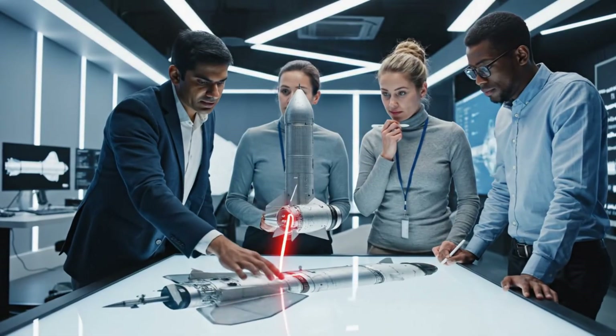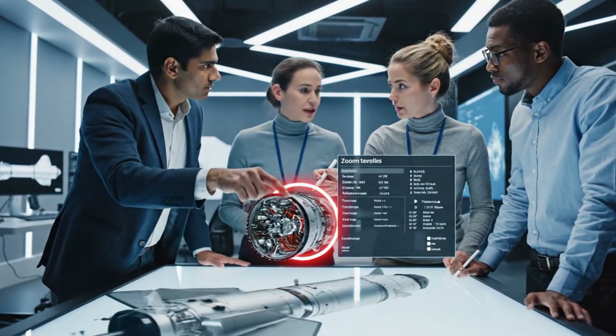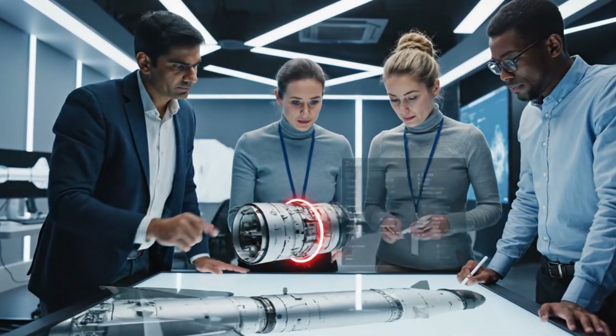The alignment tolerance here seems off. Let's annotate this joint to review the structural integrity and check the heat shielding.